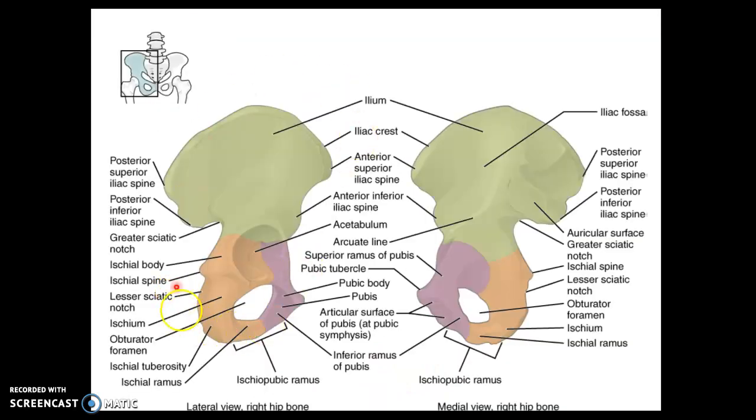There are many landmarks on the pelvic girdle. On the ilium, we have the posterior superior iliac spine, the posterior inferior iliac spine, the anterior superior iliac spine, and the anterior inferior iliac spine — those are your four iliac spines of the ilium.